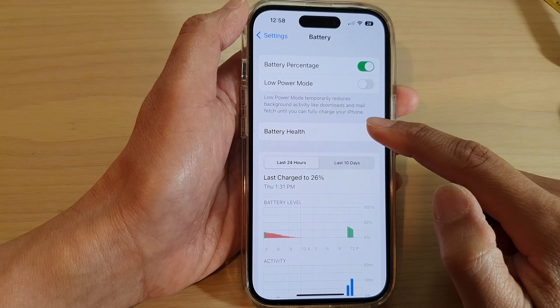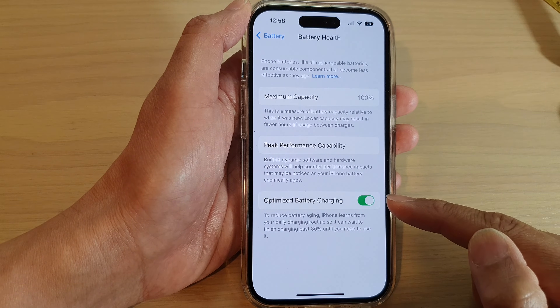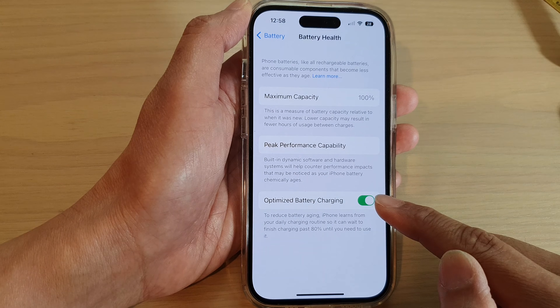Next, tap on battery health. Then we go down to the last option and tap on optimize battery charging.